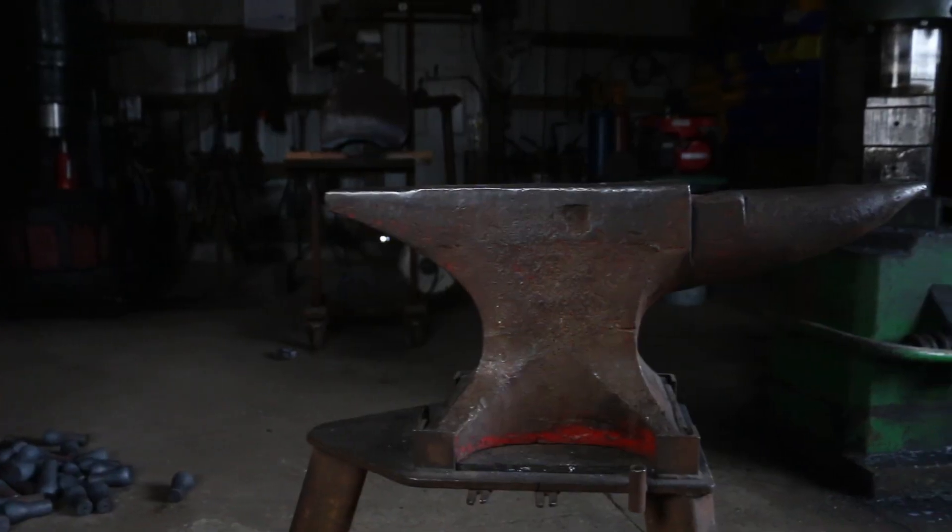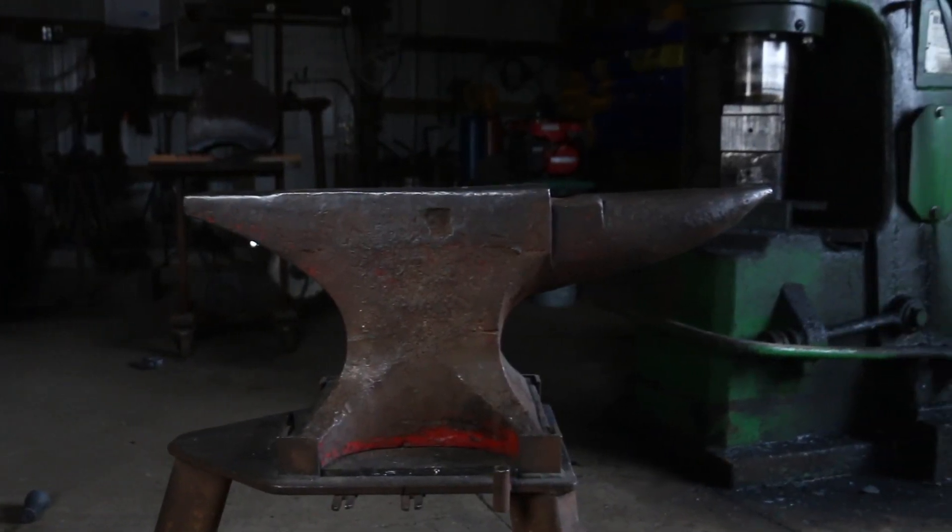I'm just going to quickly go over a couple of things we should be on the same base about — like horn, face, etc. — and then we can jump into techniques in the future. First up is styles of anvils. There are different styles. I have a London style pattern — it's a Peter Wright anvil — that's what I have in this shop.